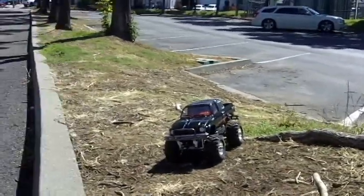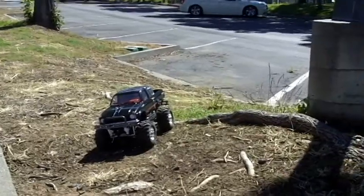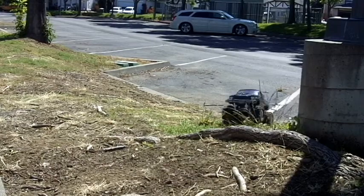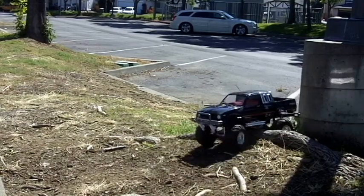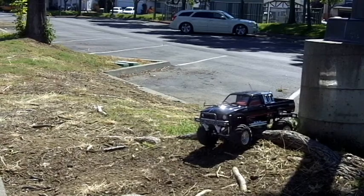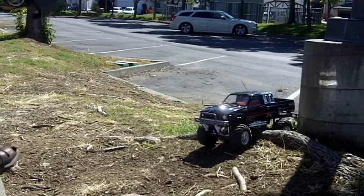Pretty high centered. Pretty stiff suspension. As you can tell, this is taking a beating. I'm not lying when I'm saying this is not going to be the best crawler.